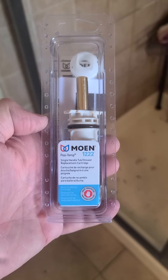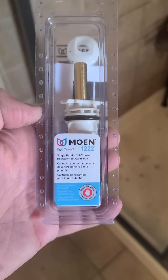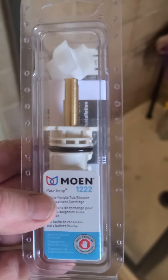Today I'm going to do a quick impromptu video on how to install a Moen 1222 shower valve. Let me show you the pitfalls that I've gone through and the reason why I decided to do this quick little impromptu video.